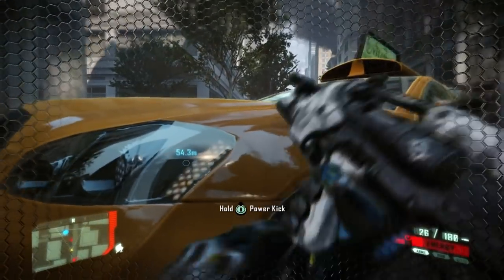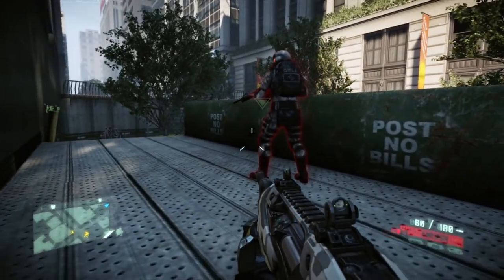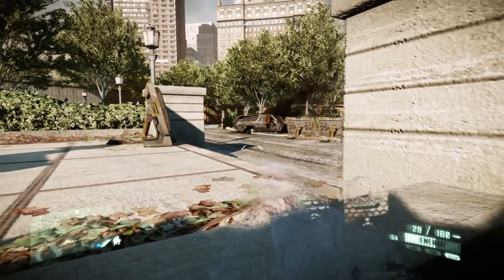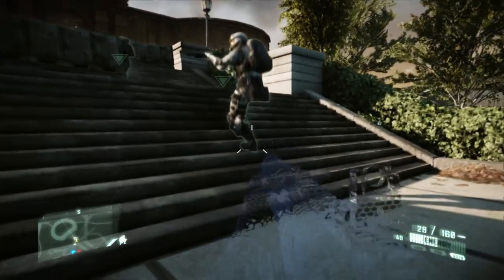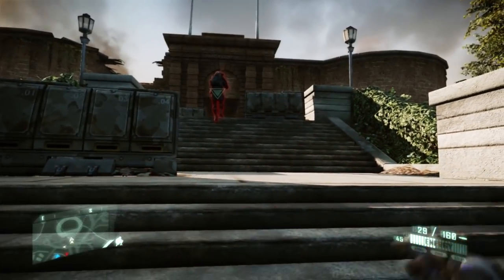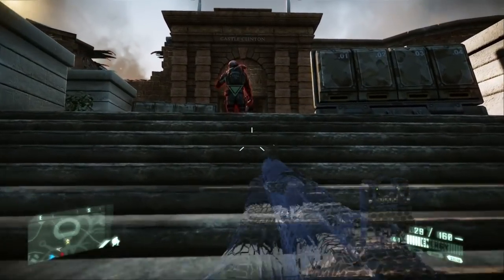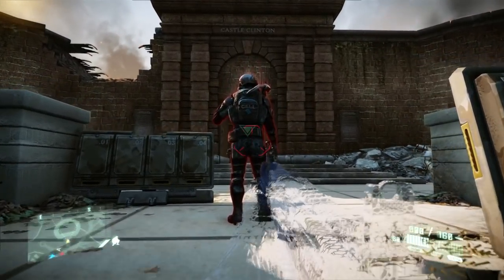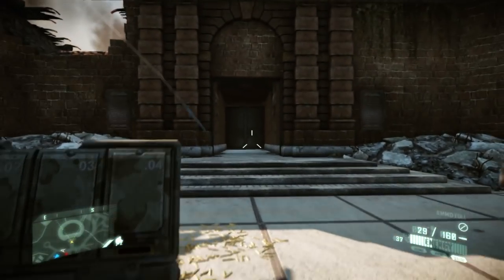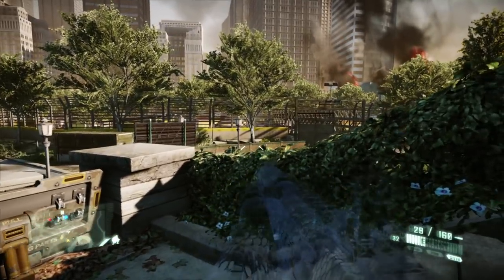As far as thoughts on Crysis 2, for me it was an improvement over the original mainly based on how the different systems of the nano suit operated. The ability to individually activate certain elements rather than having it automatic really helps. I loved the environments as well and as you could probably tell from the footage, I really enjoy playing stealthily in these types of games — well, until it all goes hideously wrong. Do keep your eyes out for our full trilogy review, and the next video going up is going to look at the performance of Crysis 3.